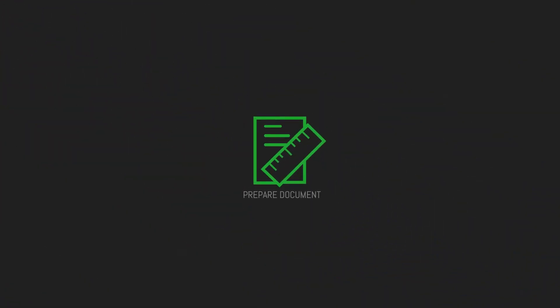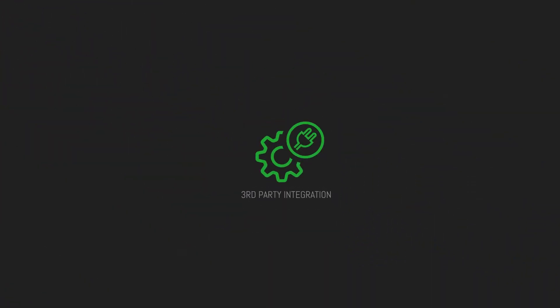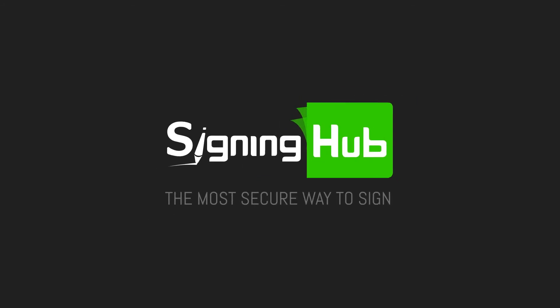No other signing platform provides such a wealth of options to meet the needs of today and secure your investment for tomorrow. Thank you for watching this SigningHub training video.